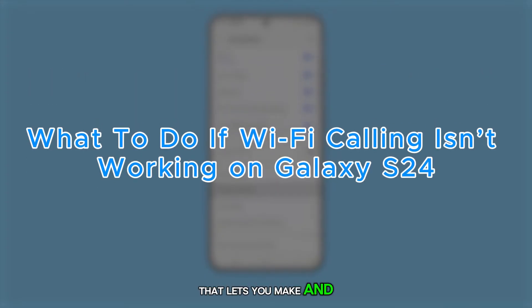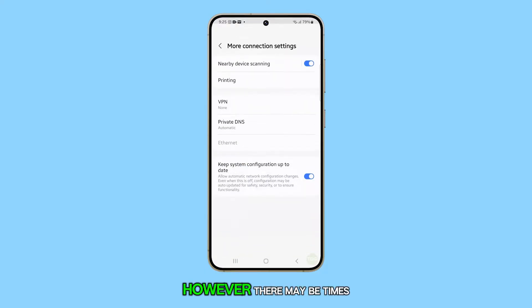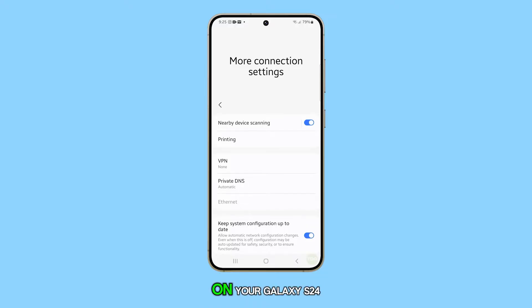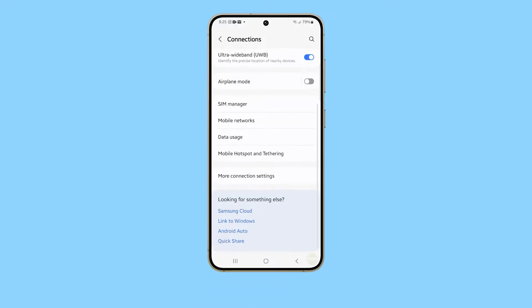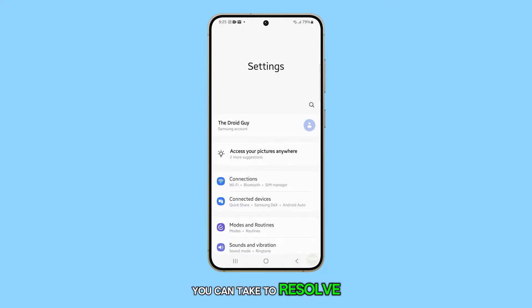Wi-Fi calling is a fantastic feature that lets you make and receive calls and texts over a Wi-Fi network. However, there may be times when Wi-Fi calling doesn't function as expected on your Galaxy S24. If you're experiencing issues with Wi-Fi calling, here are a few steps you can take to resolve them.